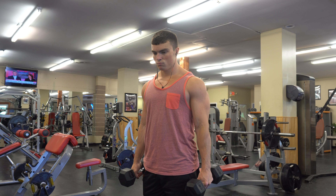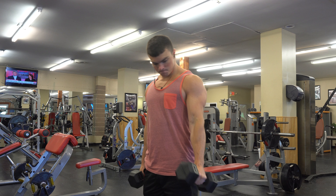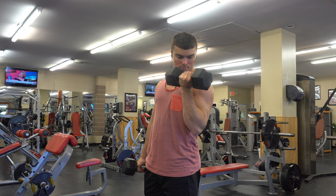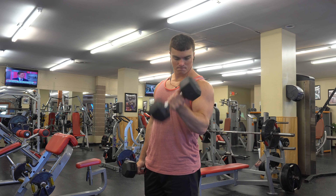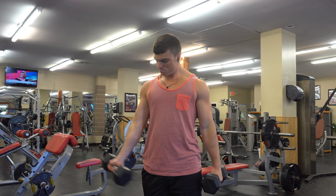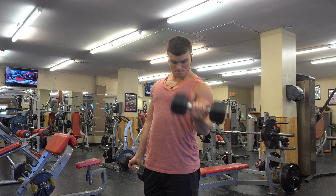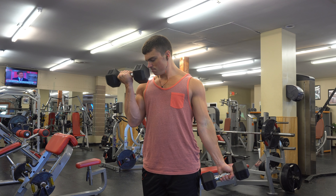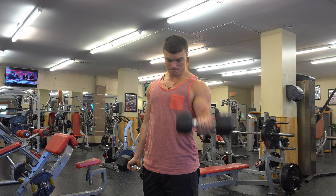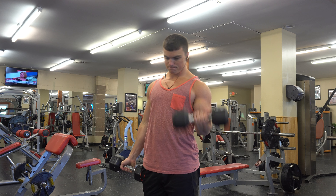If you've ever done a standing dumbbell curl the conventional way, this is most likely how you've done the exercise. I hate to tell you, but this is not the most beneficial way to do curls. It's not really that beneficial when it comes to building muscle and hypertrophy gains, which is what we're going for when performing the dumbbell curl. So what exactly is wrong with this movement?